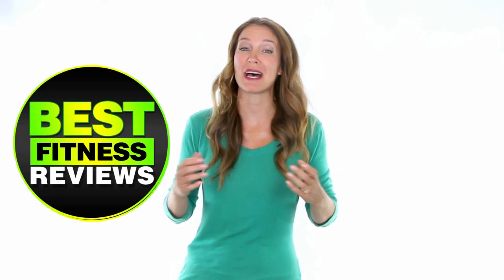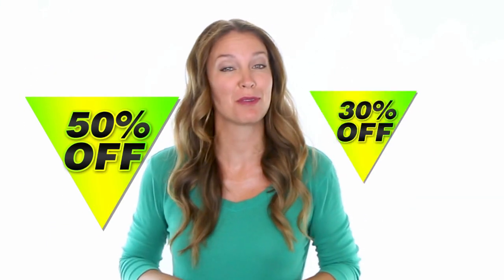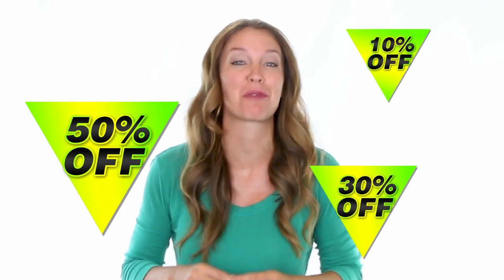Welcome to another video of Best Fitness. Check the description below, as discounts and coupons will only be valid through those links.